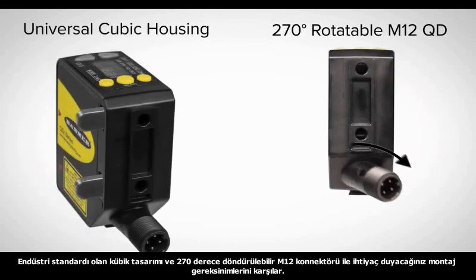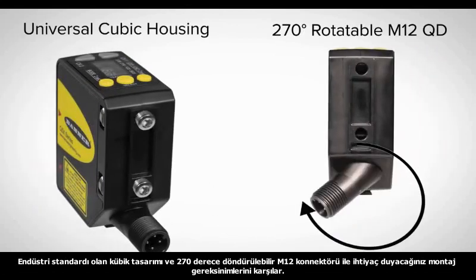With a universal cubic housing and 270-degree rotatable M12QD connector, the Q5X can meet a wide variety of mounting requirements.